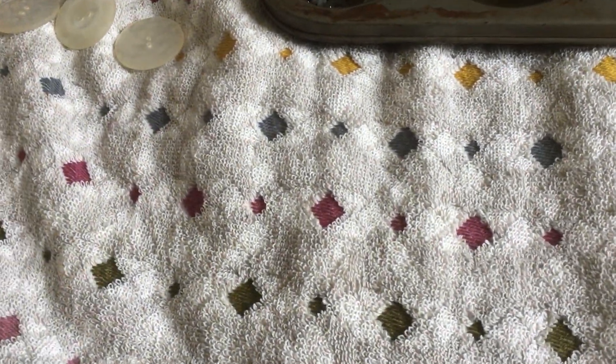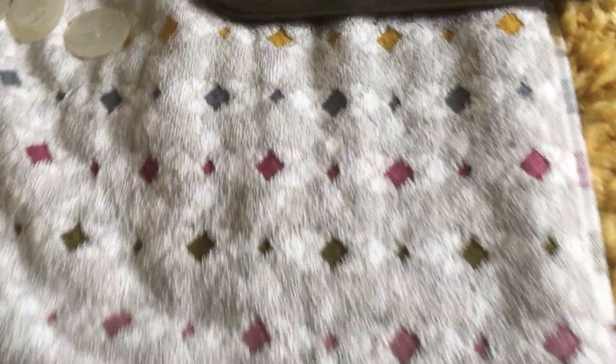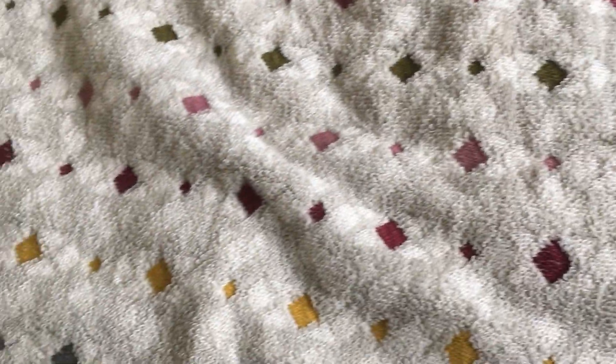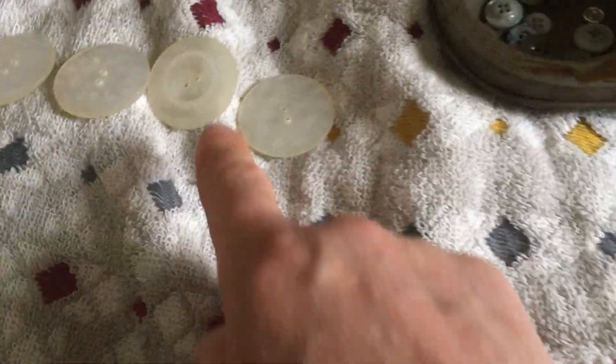We've also had a look at this towel that came new today, a new hand towel. And again this has got lots of different patterns on to look at, and we've started to put some of the buttons in patterns along the towel.